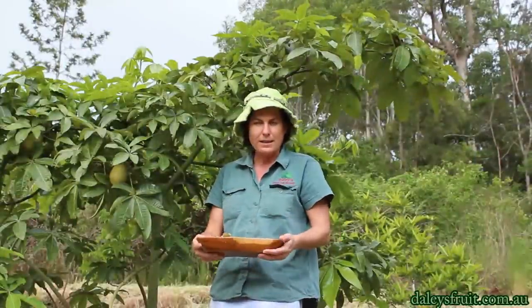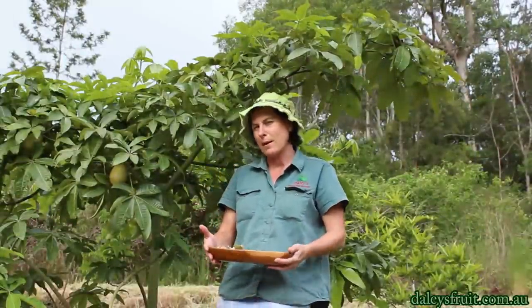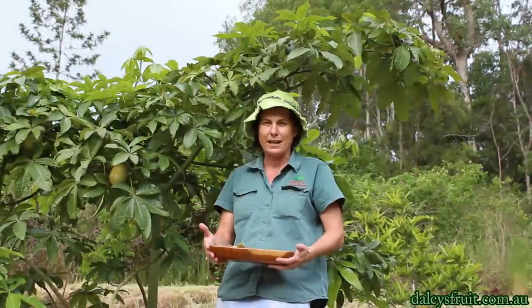You just clean those up and they're just great — I love these. This is a Malabar Chestnut, or Pachira glabra.